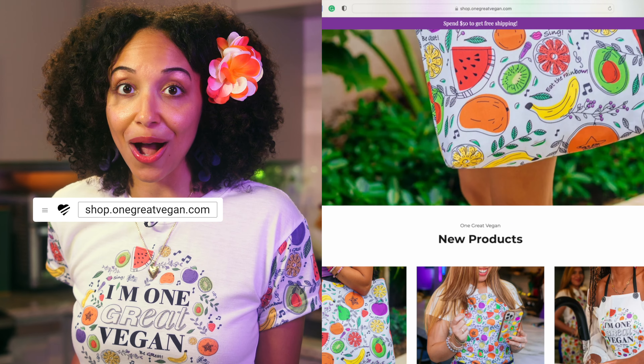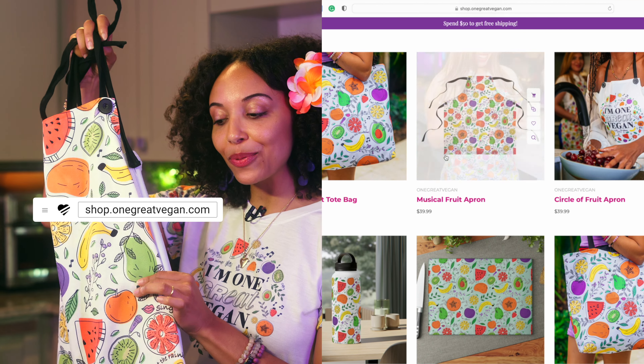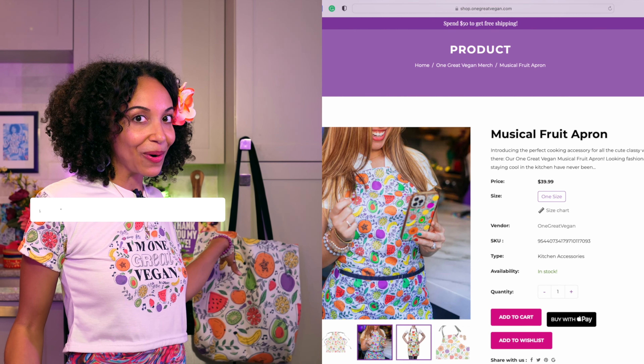This video is sponsored by the One Great Vegan Shop. Go to shop.onegreatvegan.com to find everything you need to get colorful in the kitchen. We got aprons, cutting boards, bags, and so much more. So go online now to get your glow on.